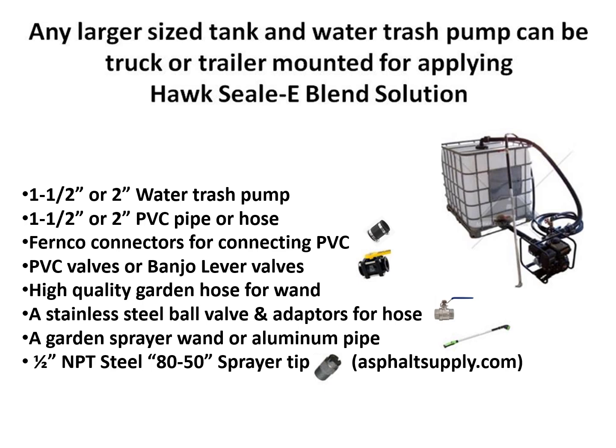Use high-quality garden hose for your wand. A stainless steel ball valve and adapters for your hose will control and shut off your wand. A garden sprayer wand or aluminum pipe works well to get the solution away from you so it doesn't spatter on your feet when applying the Hoc Seal. You can use a regular sprayer nozzle, but if you're doing any amount at all, you'll want a section of aluminum pipe of some sort. Half-inch NPT steel 80-50 sprayer tips work really well.